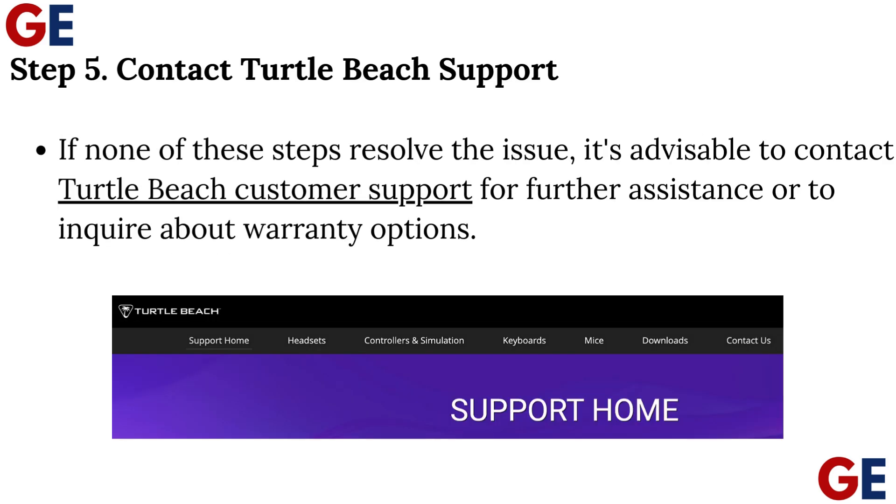Step 5: Contact Turtle Beach Support. If none of these steps resolve the issue, it's advisable to contact Turtle Beach customer support for further assistance or to inquire about warranty options.